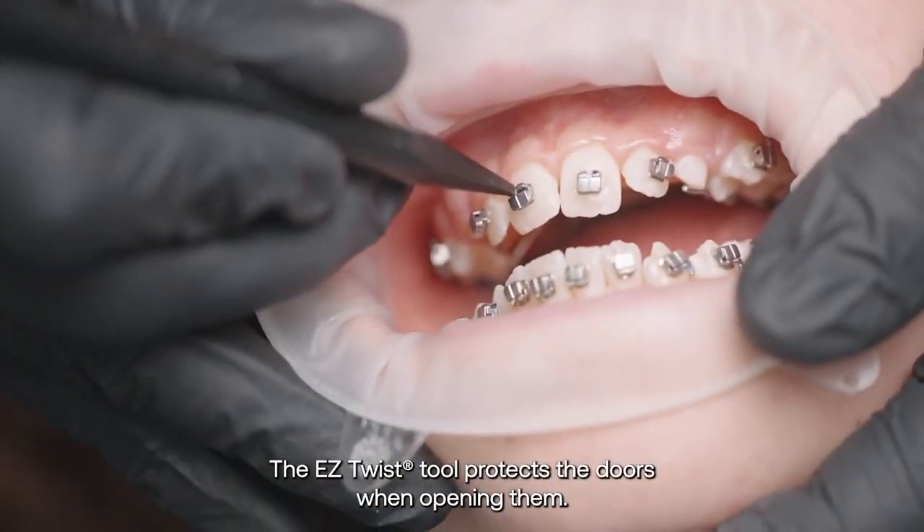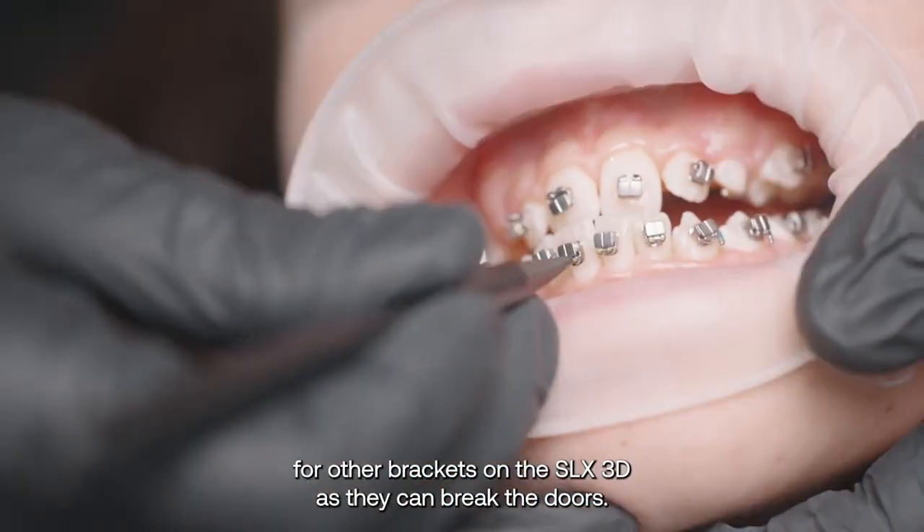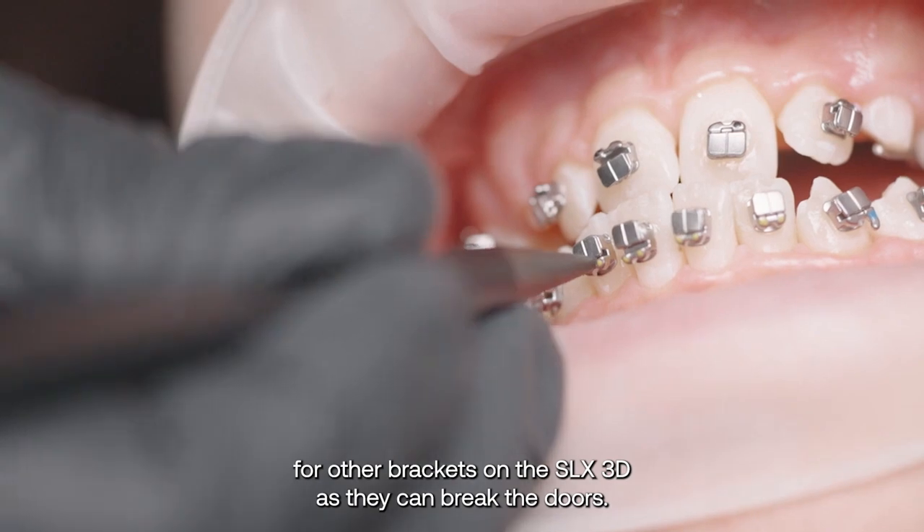The easy twist tool protects the doors when opening them. And remember, be sure not to try to use tools for other brackets on the SLX3D, as they can break the doors.